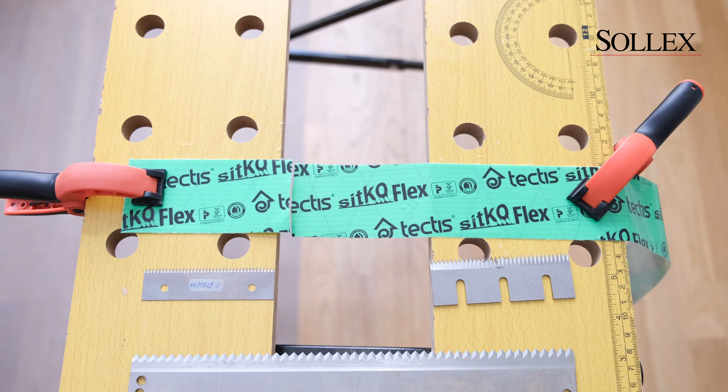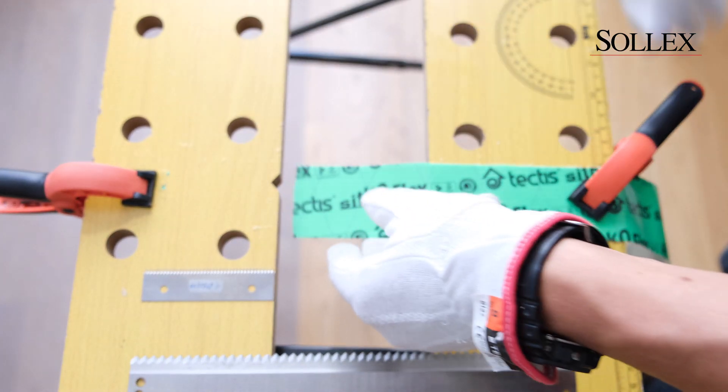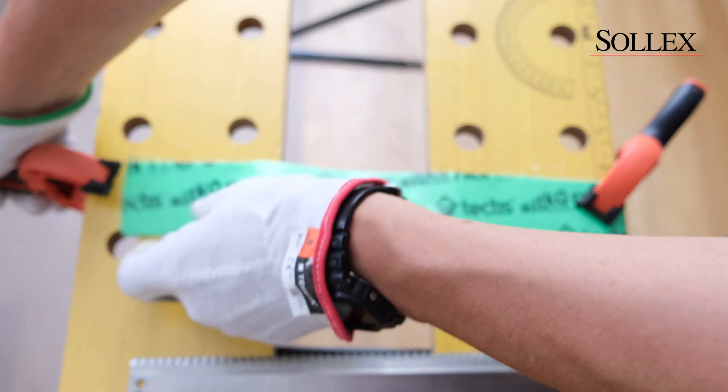The tape is for industrial use in construction materials. It's a sealing duct tape, and we're going to show a more industrial way to cut this really sticky tape.